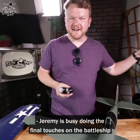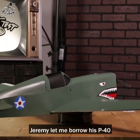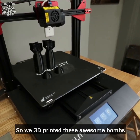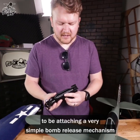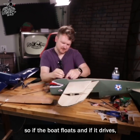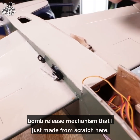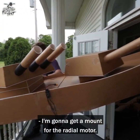Jeremy is busy doing the final touches on the battleship and Josh is getting the power system set up. I've got our two Warbirds here — Jeremy let me borrow his P-40 and I have the Corsair designed by our friend John Overstreet. We 3D printed these awesome bombs designed by one of our community members. What I'm doing now is attaching a very simple bomb release mechanism, so if the boat floats and drives, I'm going to take one of these planes and try to bomb it. I've got a double zip tie, nine-gram servo bomb release mechanism I just made from scratch.